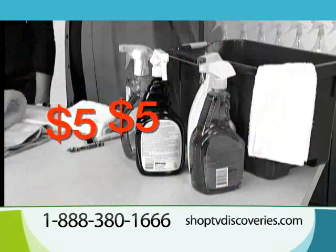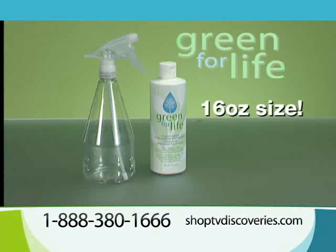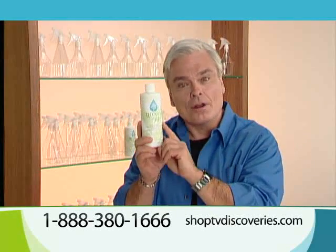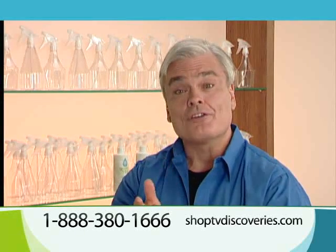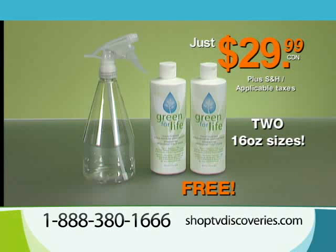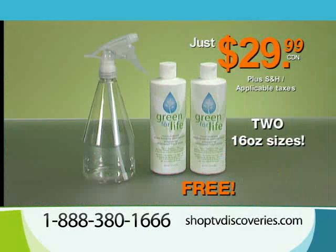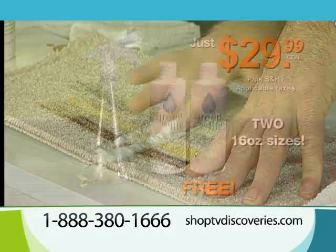How much do you normally pay for stain removers? Three, four, five dollars a bottle? Green for Life is super concentrated, and each 16-ounce bottle makes 16 bottles of household stain remover. So you do the math — this one bottle could replace $80 worth of store-bought stain removers. When you order, you will get the Green for Life concentrate and the special ready-to-use dilute bottle for only $29.99. If you order during this special TV offer, we'll send you a second 16-ounce bottle absolutely free, and we'll even pay the shipping and handling for the bonus bottle. Now you're getting $160 worth of stain remover, still only $29.99.